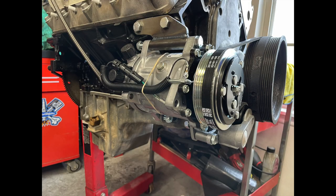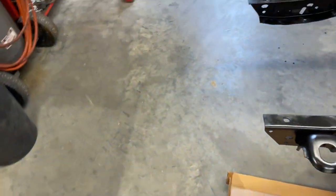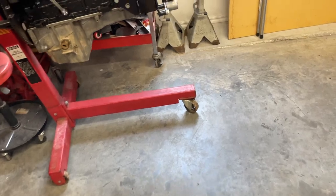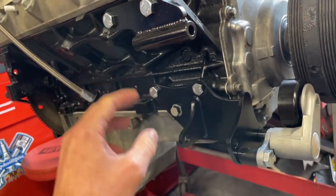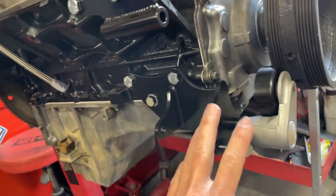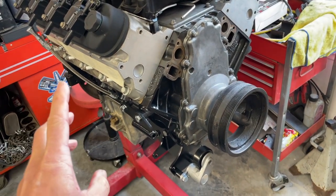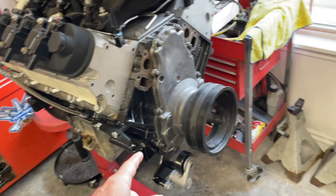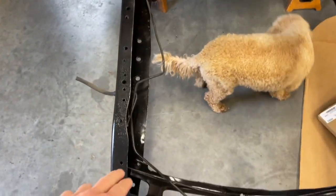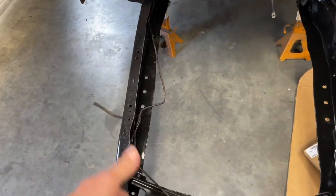On screen right now you can see where I mocked up the brackets for the passenger side low mount, made sure it worked, and then I put some paint on them. I went ahead and have them installed and you can see the tensioner here. The guys at Vintage Air really didn't want to sell it to me because they're afraid there's not a lot of frame clearance right here and it may require some fabrication — which, as you guys know, we're not scared of.